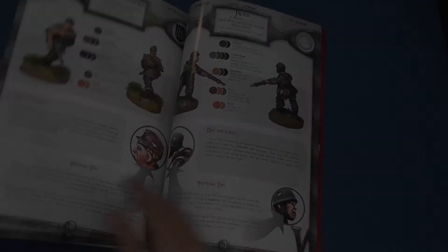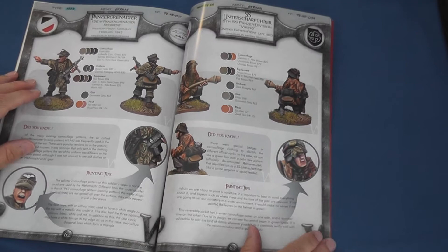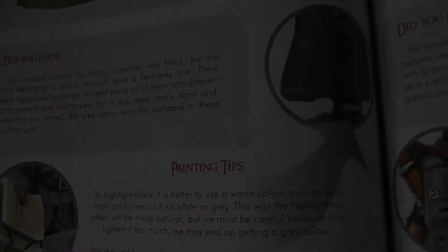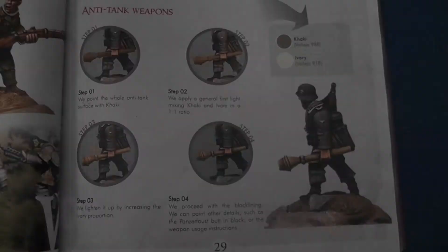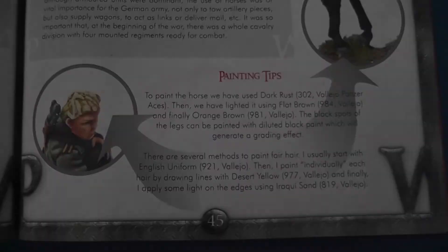All in all I think this is a brilliant publication. Whilst I don't have Ruben's considerable talent, I do consider myself a relatively experienced painter but I'm no artist. Whilst I was familiar with the basic steps of preparing and priming miniatures, I picked up lots of little techniques — like how to highlight black with a little pink. Pink? Who'd have thought it? Or what colours to use to paint a convincing Panzerfaust, or how to paint blonde hair.